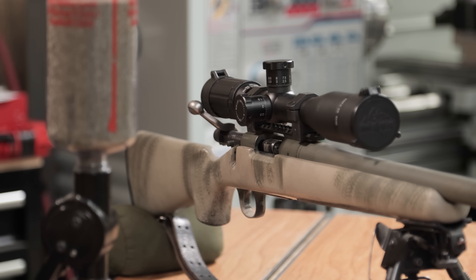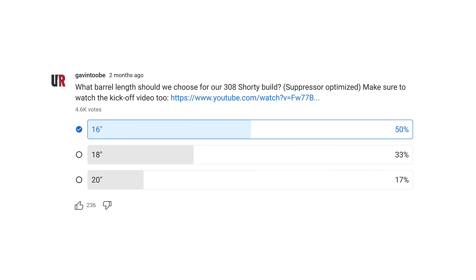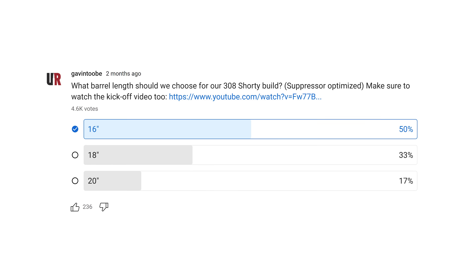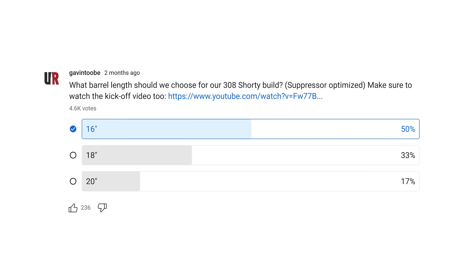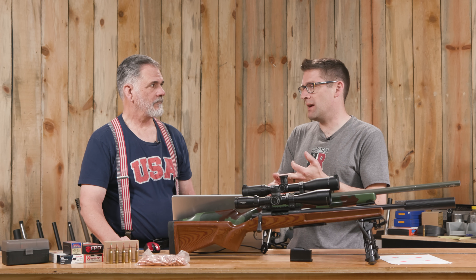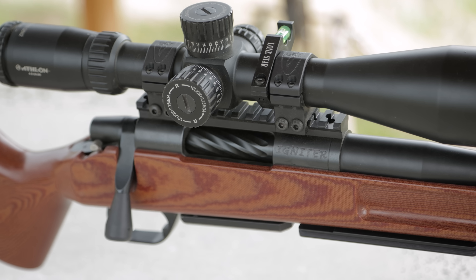We've seen Green Machine on the channel in different forms, different stock configs, and different optics. Then there's Shorty. This was a recent build — I wanted something really compact, kind of along the lines of a scout rifle, but with a barrel right at 16 inches. We did a poll and over 4,500 of you voted; the overwhelming majority wanted 16 inches. The options were 16, 18, and 20.